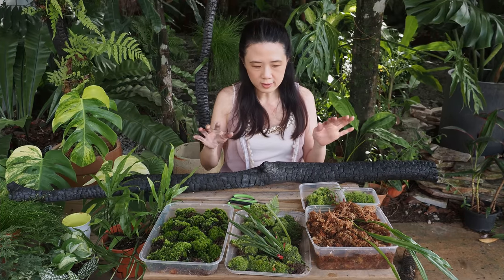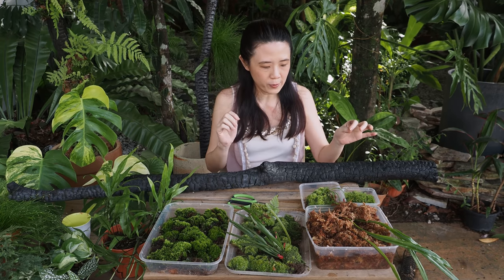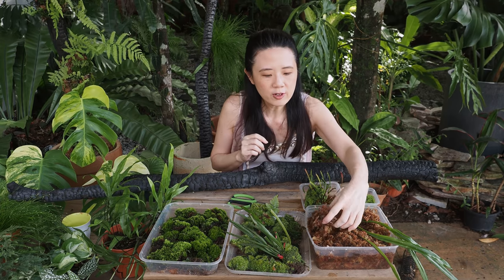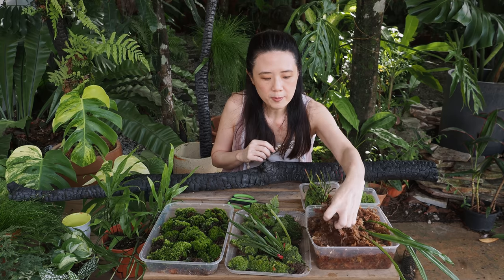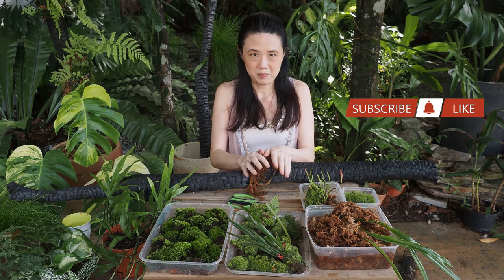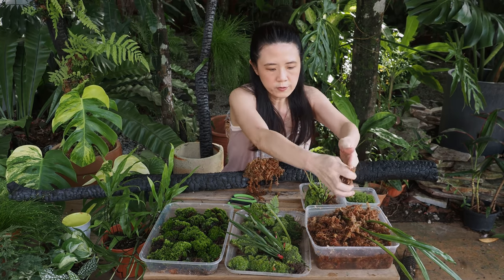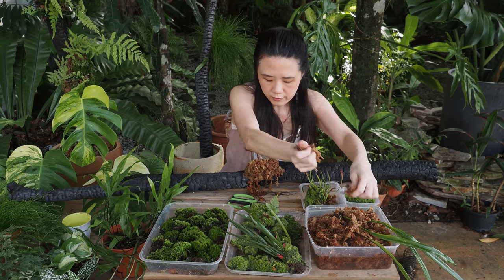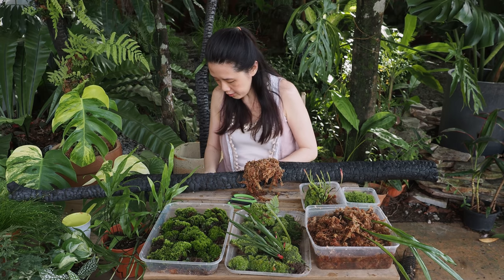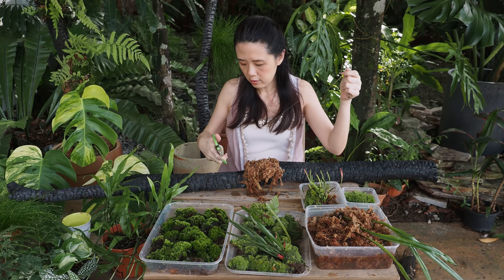What I have here is this branch and a whole lot of moss - sphagnum moss as well as live ones - and then random ferns. Let's get started putting on some sphagnum. I clump them up, and when you feel like you have enough you can start to tie them. I have something like a fishing net - it's transparent - so let's give it a cut.